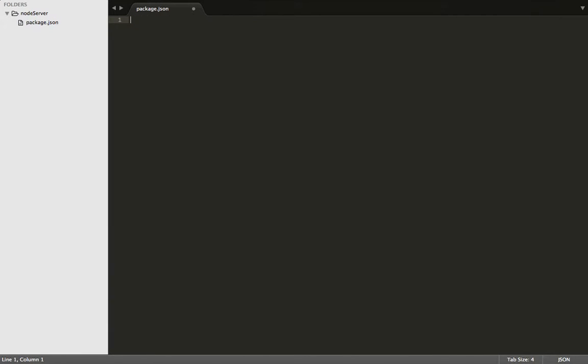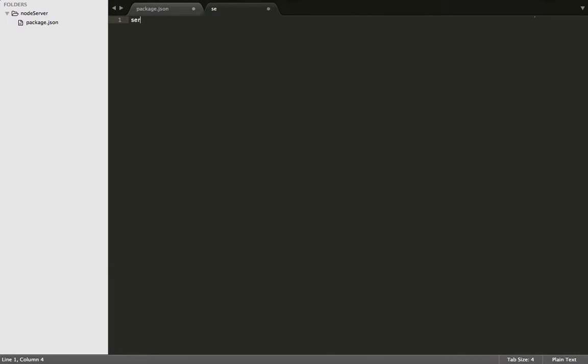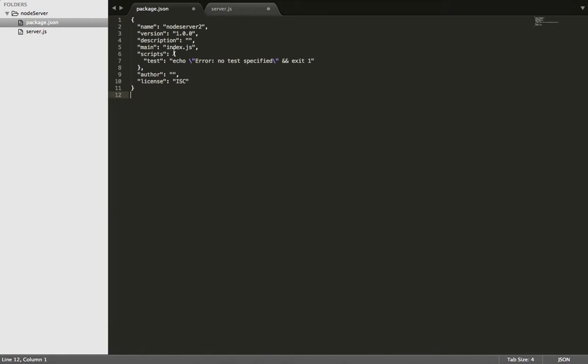Once we've done this, we need to create the server file in our main directory. Now we need to go to nodejs.org and obtain the package.json file script. Once you do this, go ahead and paste it into your package.json file.